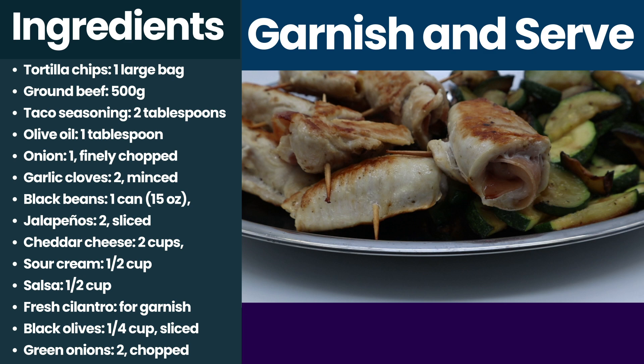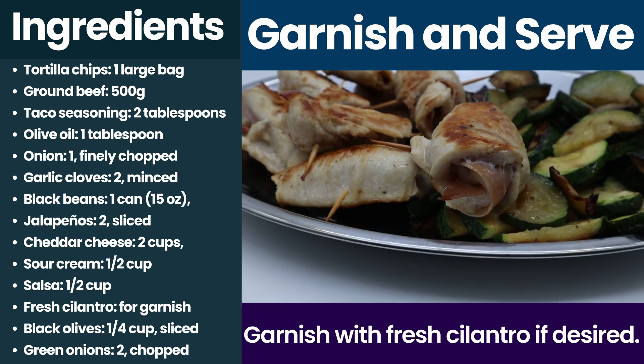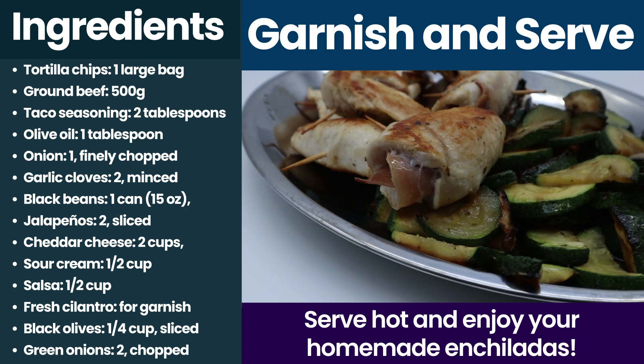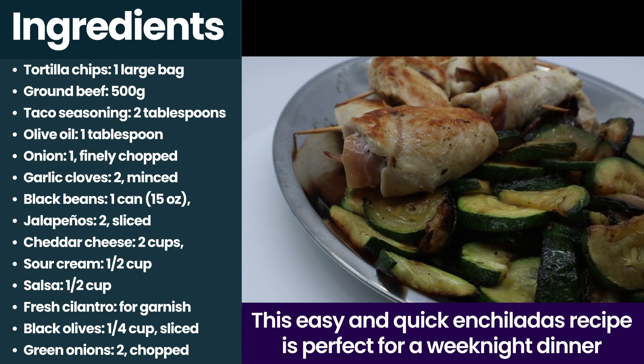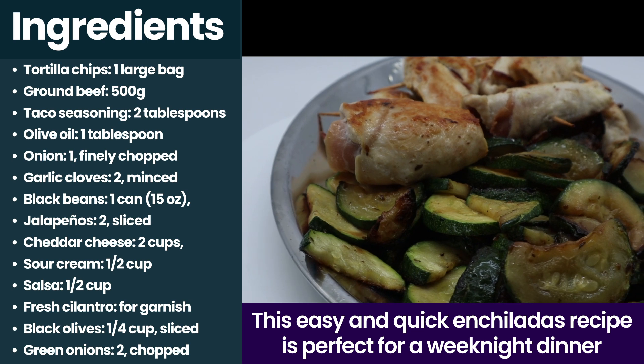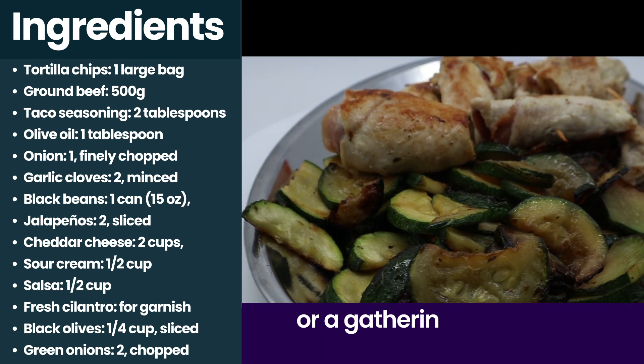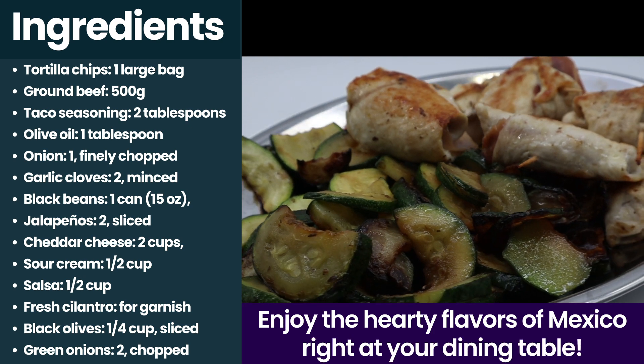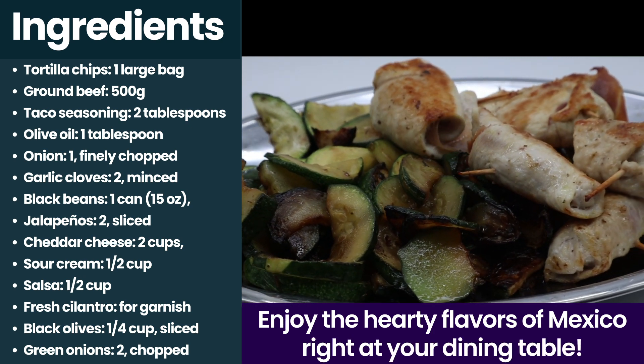Garnish and serve. Garnish with fresh cilantro if desired, serve hot and enjoy your homemade enchiladas. This easy and quick enchiladas recipe is perfect for a weeknight dinner or a gathering with friends and family. Enjoy the hearty flavors of Mexico right at your dining table.